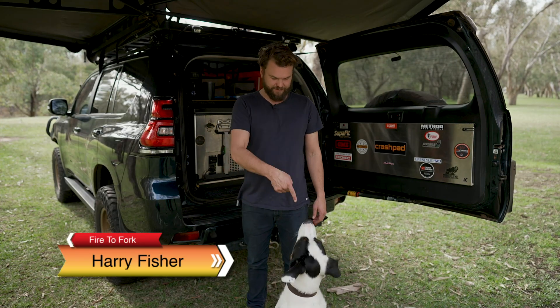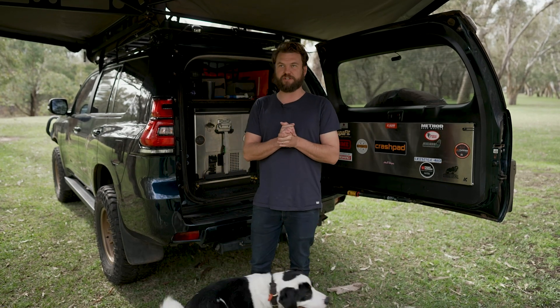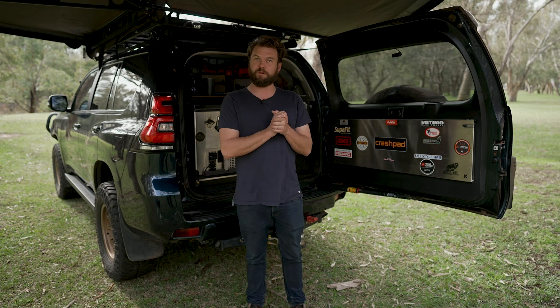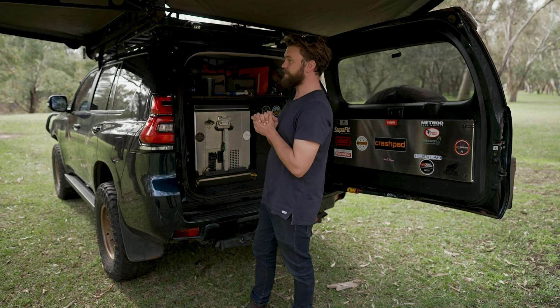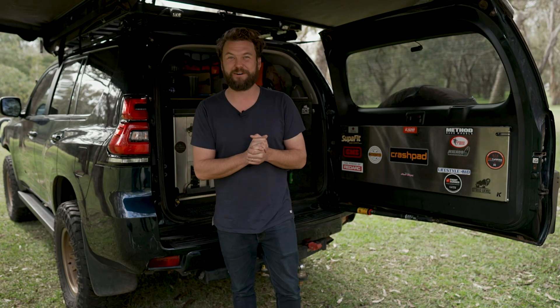How are you going? I'm Harry from Fire to Fork. This is Fred, he's also from Fire to Fork. Today I'm going to be running you through a whole bunch of little tips and tricks that I have figured out over screwing up lots of storage systems and lots of setups in the past. These are the tricks people don't tell you, because no one told me.